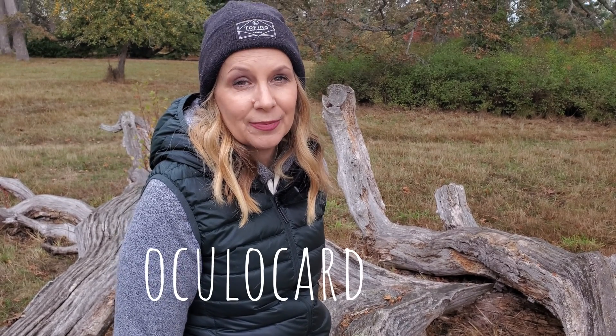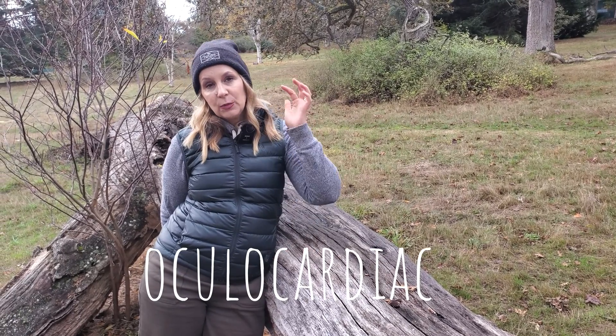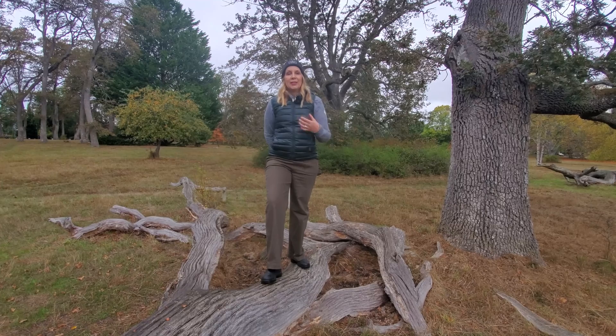So how does this work? Certain movements with your eyes activate something called the oculocardiac reflex, which controls a connection between the muscles in your eyes and your vagus nerve. Stimulating this reflex affects your heart rate and indirectly affects your parasympathetic nervous system.